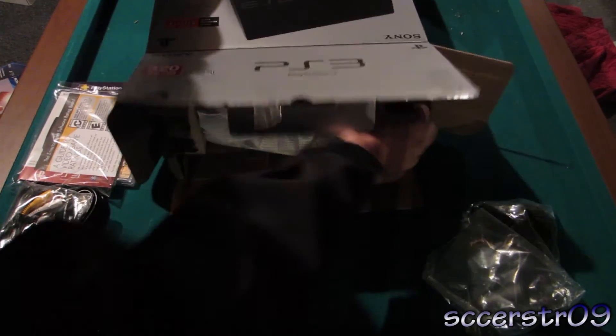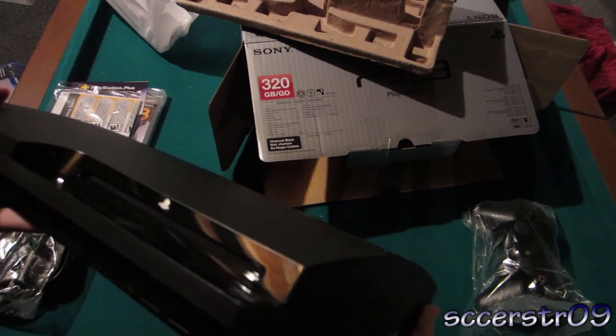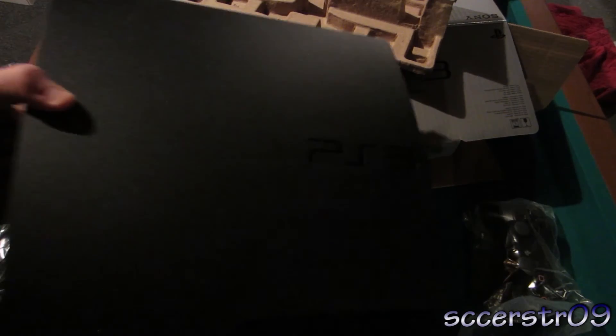Now on to the main part of this box — the PS3 itself, hopefully I don't drop this as I'm getting it out. So here's the PS3. This is the Slim model. It is the newest model with the biggest capacity hard drive that you can buy, unless you want to upgrade it, which I probably won't do.